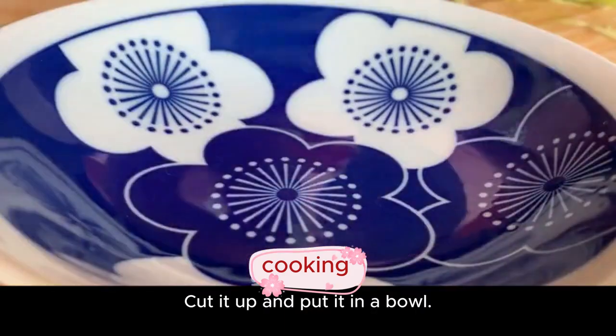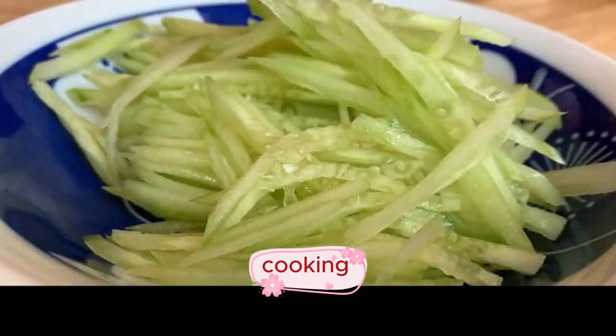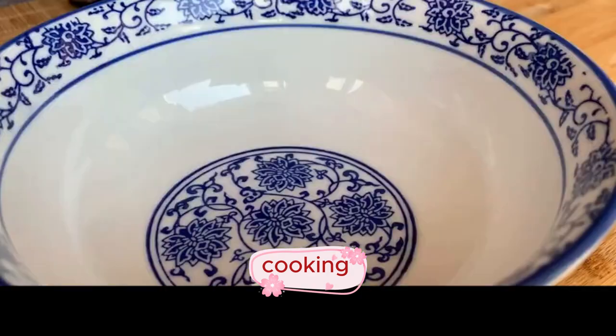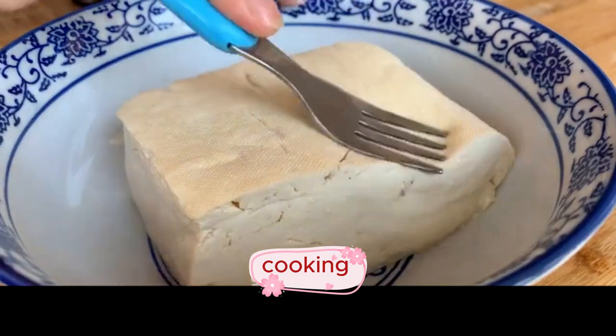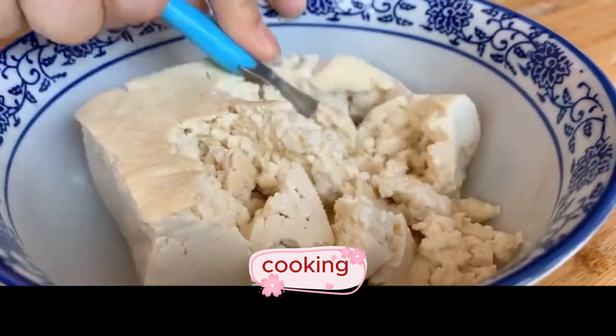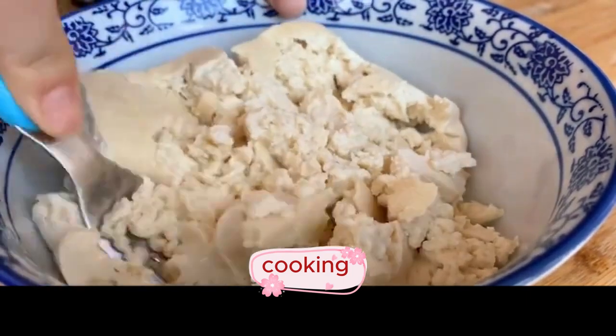Cut it up and put it in a bowl. Put the tofu into a bowl and mash it with a fork.